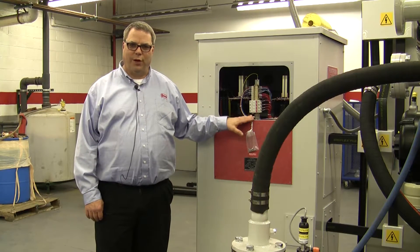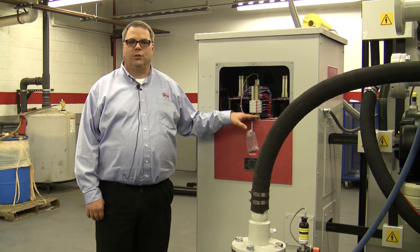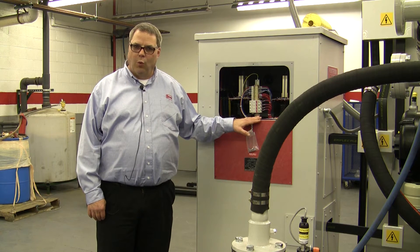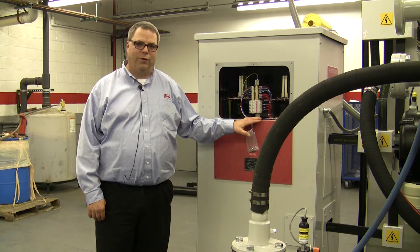Today we're going to discuss the VRT. The VRT is a self-contained power unit which is self-sufficient, comes with a five-year manufacturer's warranty, and it's really a trouble-free device.